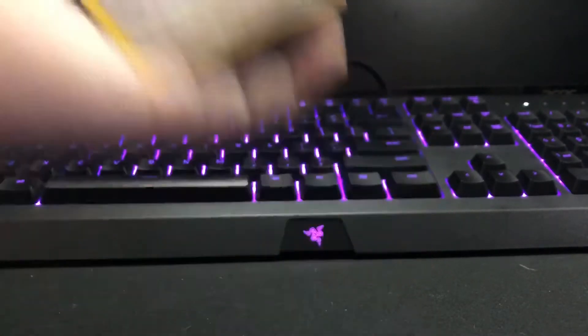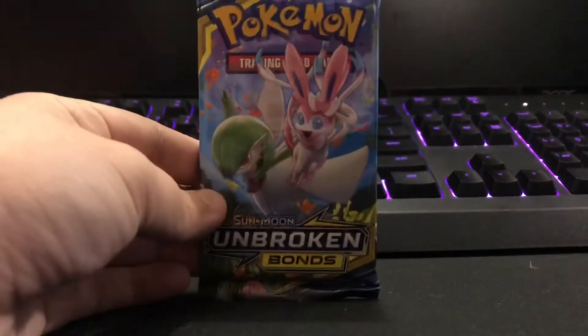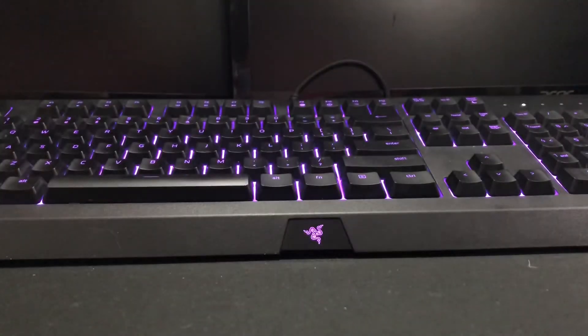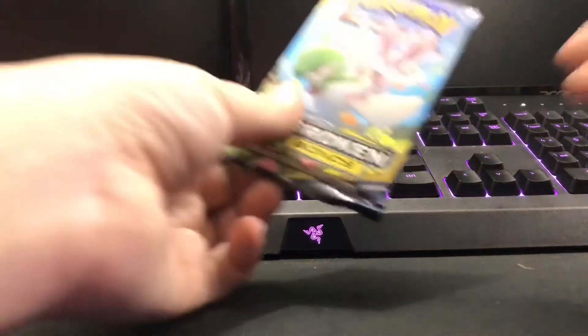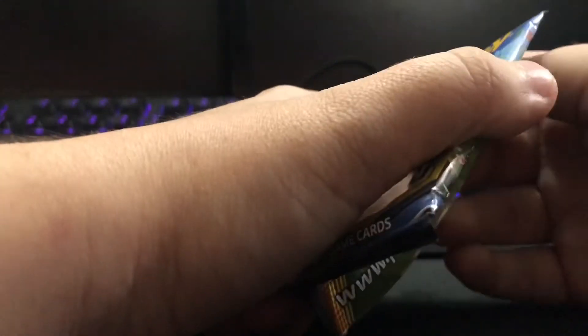Alright, we've got Sun and Moon Unbroken Bonds — we've got Sylveon and Gardevoir on there. We surprisingly managed to keep my hospital bracelet — I'll tip the video up until that point. Anyway, hi, I'm back, we're gonna try and open this now.